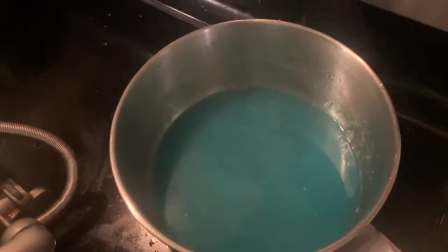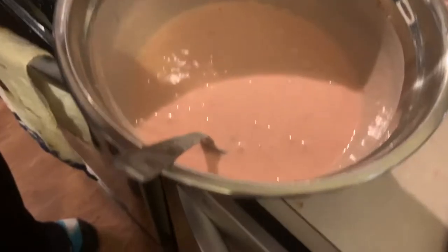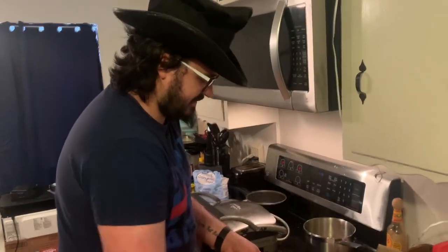Just leave that for a bit while it thickens up a little more. A little teeny, teeny scoop. Can you do a waffle shuffle? Exactly the flavor I was looking for.